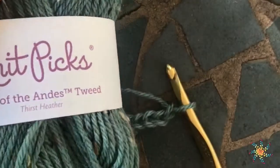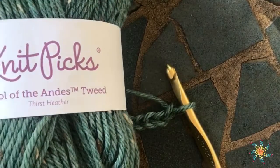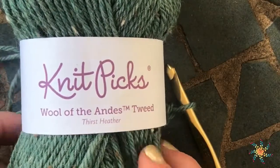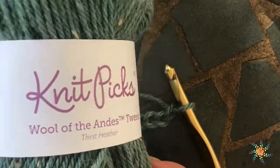Hi there, welcome to Stardust Gold Crochet. This is Tasha. Today's tutorial is going to be on the double crochet two together, which is a decrease in double crochet — you're decreasing by one.